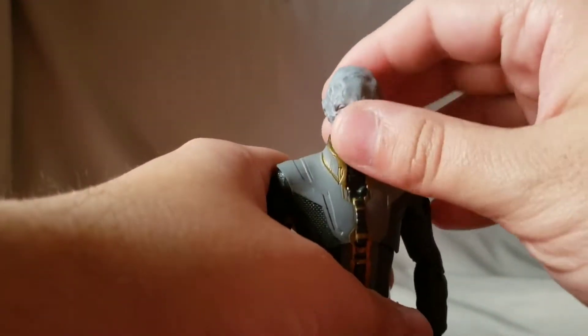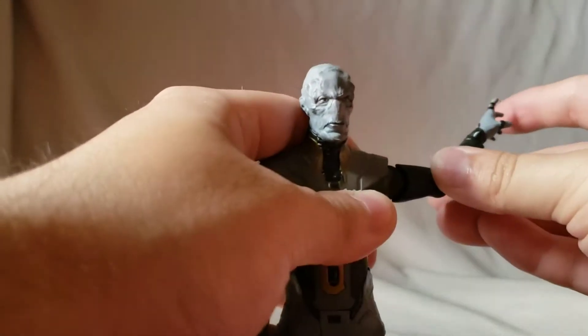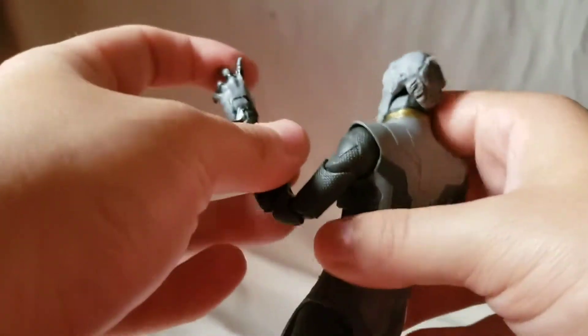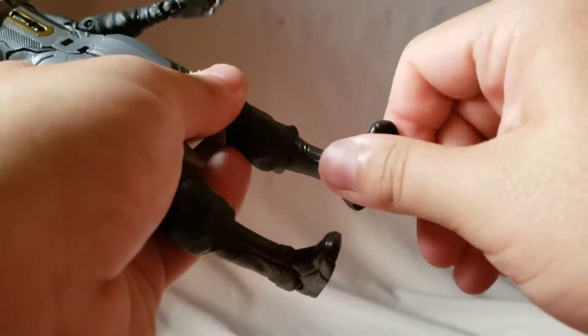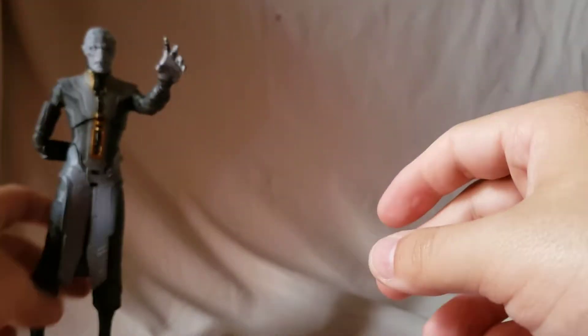Alright, articulation: the head doesn't move forward and back much but does move side to side. Arms move out and back. He has a bicep swivel and a double-jointed elbow with a really great range of motion. He's got wrist rotation and wrist hinge. There's a diaphragm joint — not really an ab crunch, but he can look down. Hips move out, kicks forward and back. Double-jointed knee, ankle rockers, and ankle pivot.